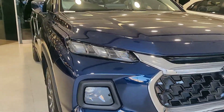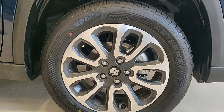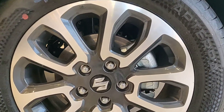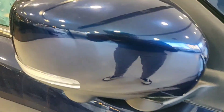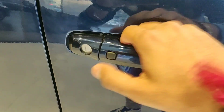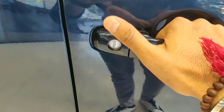Coming to the side, these are the rear wheels with alloys and disc brakes. This is the outside rearview mirror with indicators on it, and this is the door handle with a request sensor and keyhole.